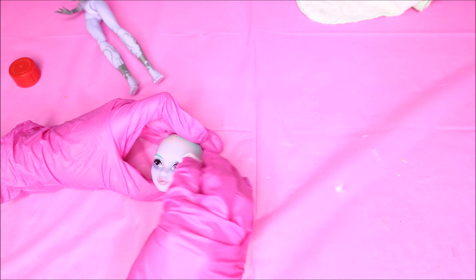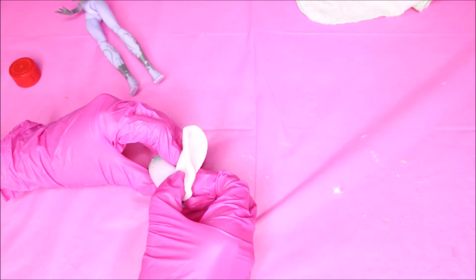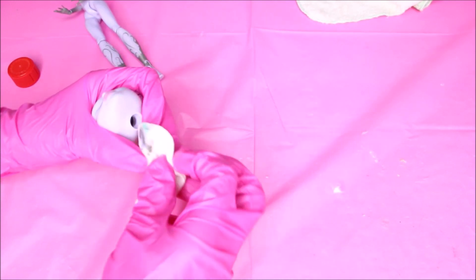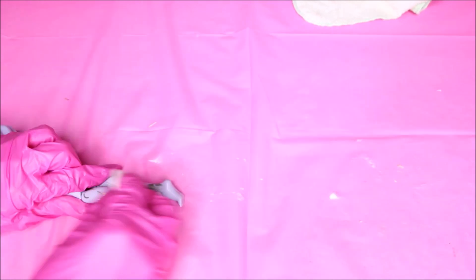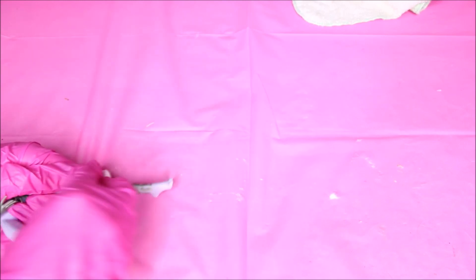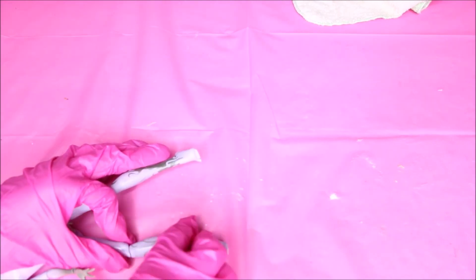I'm removing the factory paint with pure acetone, squishing and mushing the head around just to get into those little cracks and get all the paint out. Then I'm trying to remove the smoke marks from her legs using acetone-free nail polish remover, but it didn't do the job.